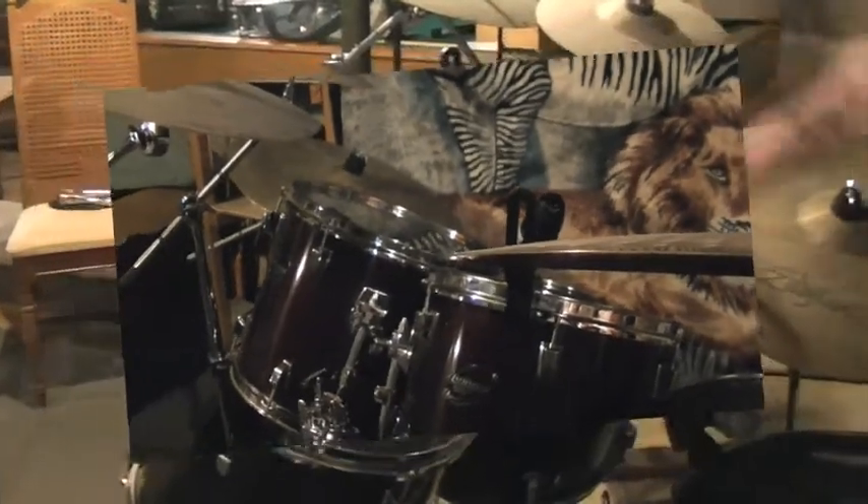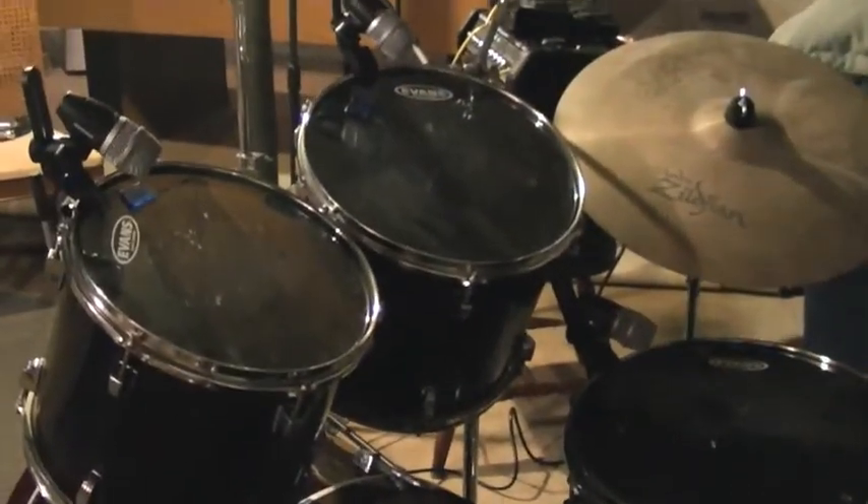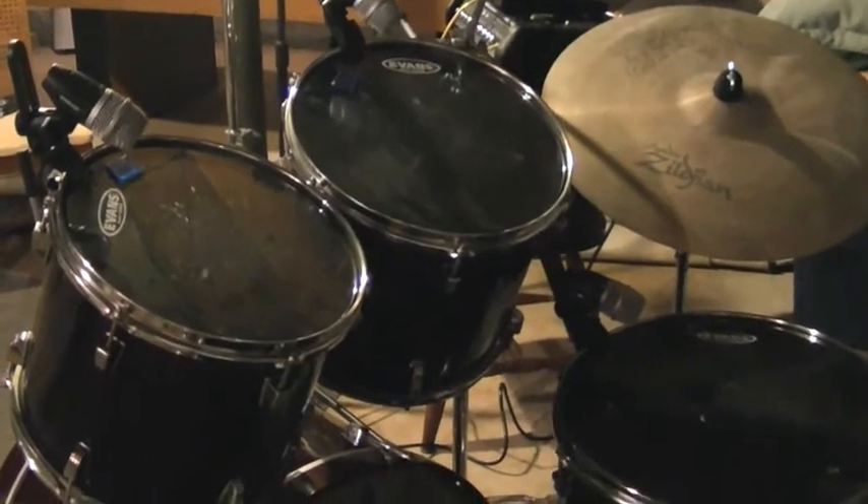It's also important to check and make sure that when you strike the drum head, the microphone is actually aiming right where you strike the head itself.